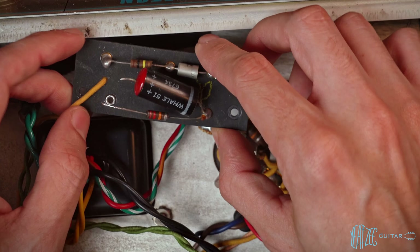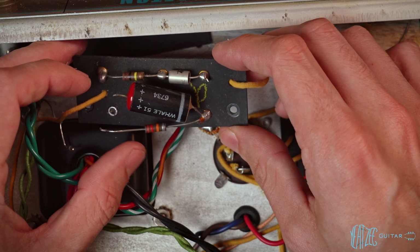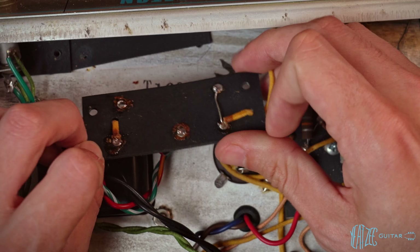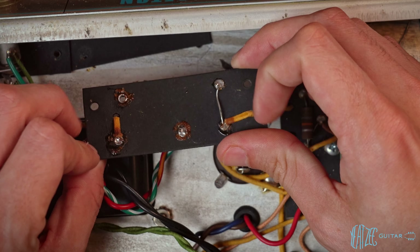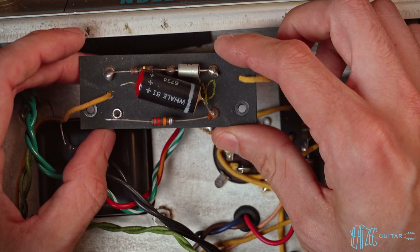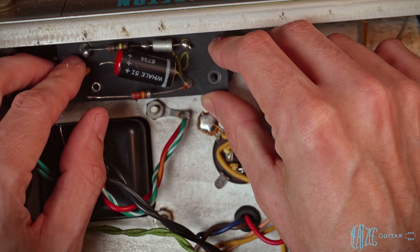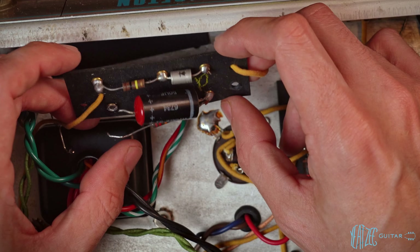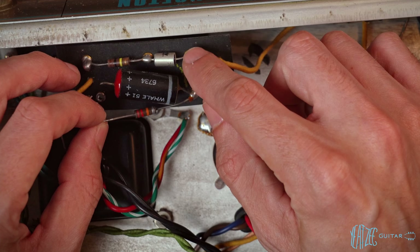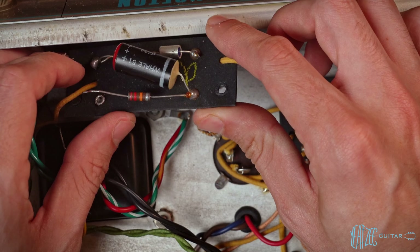If you add a ton of solder to an eyelet from the top, you'll get that dome on the bottom side. This is an original joint from the factory. Now let's remove the original components. Typically I leave the board on, but I wanted to show you guys what that looks like. The process is very simple — just add a little bit of solder, get the solder flowing in each eyelet, and pull the part out.